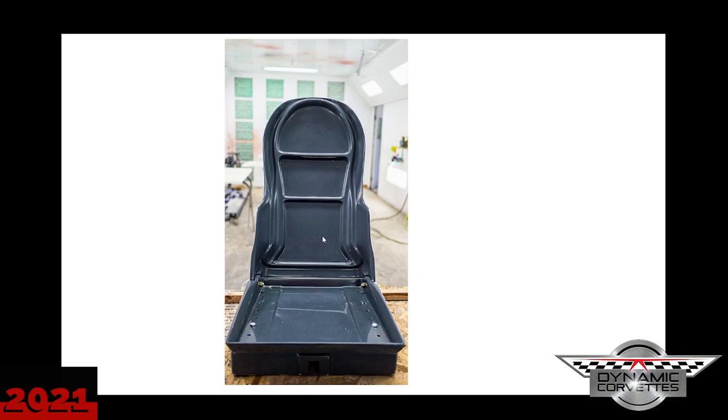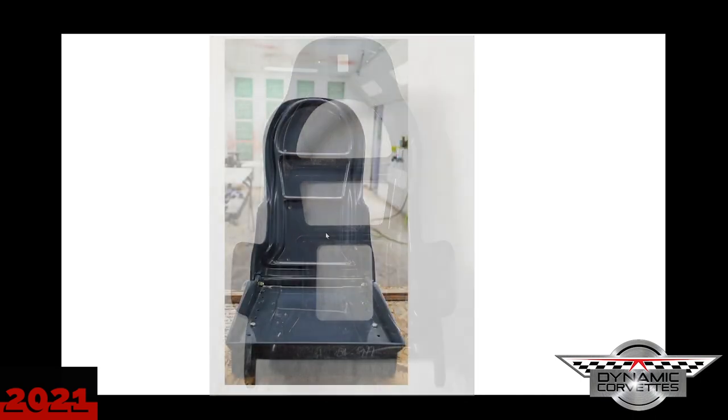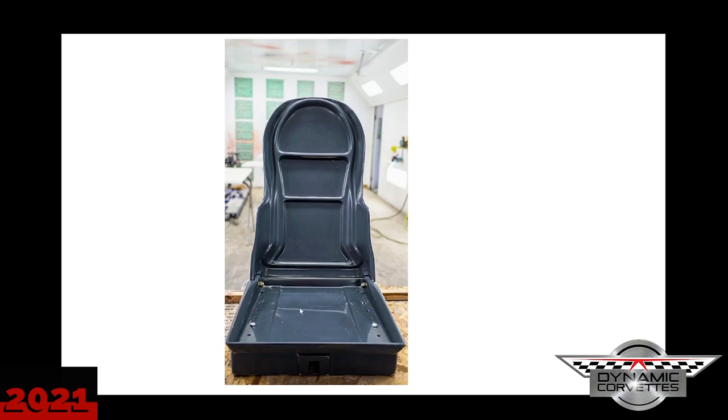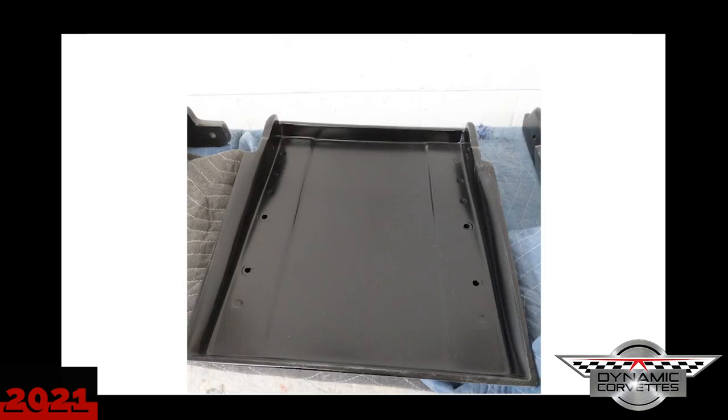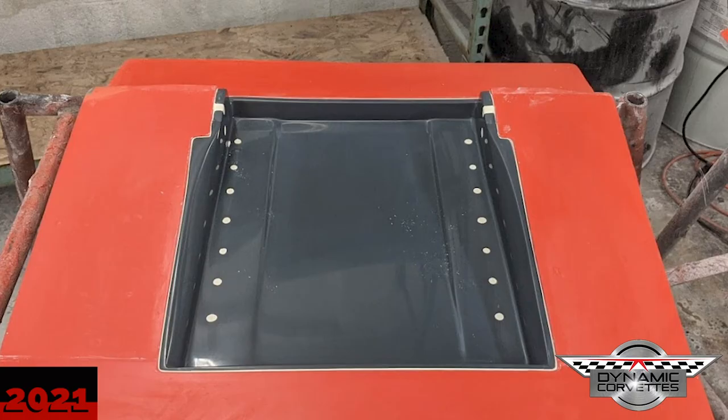If you ever tore a C5 seat apart — we can find a picture or show what a C5 back looks like — we built the bottom from scratch. The way we built this is there's an electric seat track inside, and all that seat track does is go forwards and backwards. It comes from the Mustang world — it's a seat track from a first-gen Mustang, which is pretty cool.